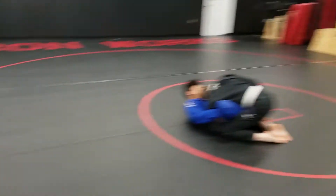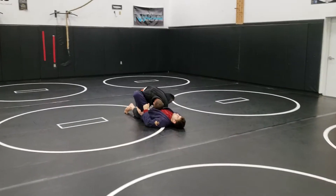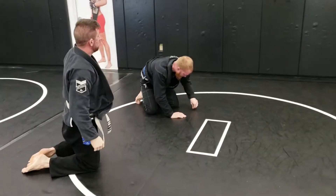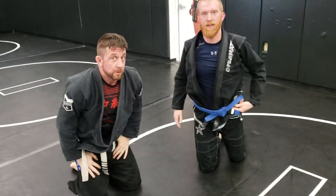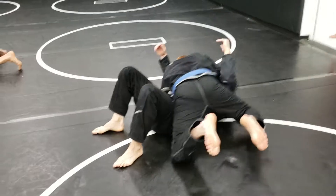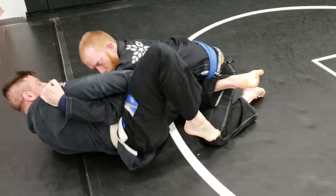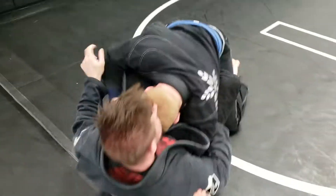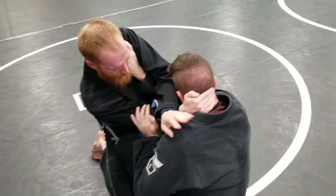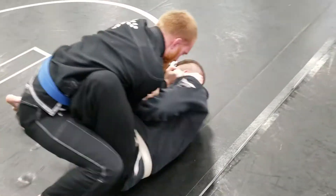We had to work out a butterfly — or two butterflies — in order to get there, starting from side control. We worked out of side control using our jailbreak to get the butterfly, then start attacking that cutter arm bar. We did that a couple times, and Andrew starts looking for it, then Jake blocks it.